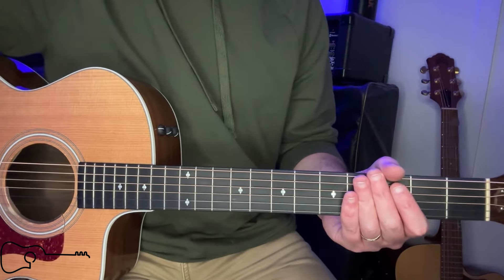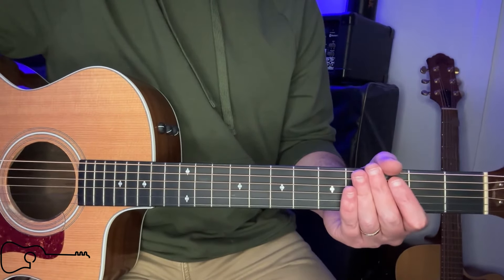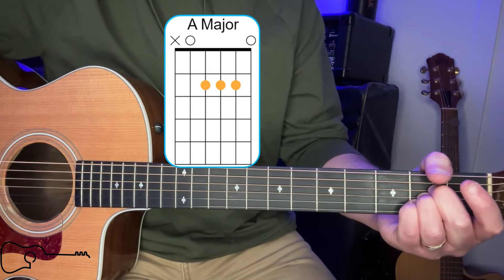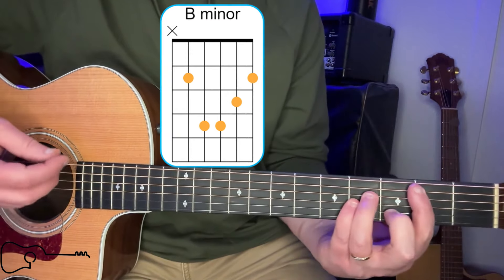All right, let's talk about all those chords you're going to need. You're only going to need an A, and you're only going to need a B minor.